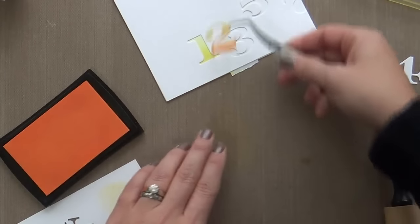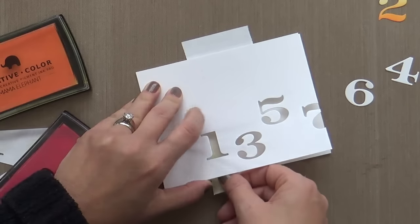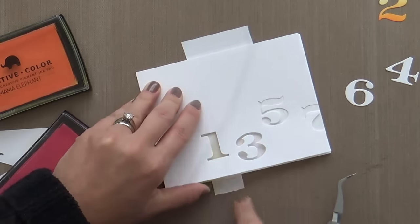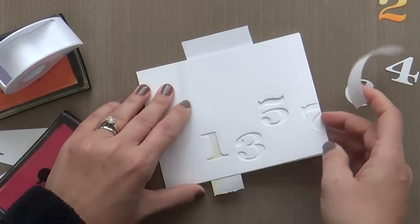So then we'll move on to the 3, and I'm going to pull out the Lollipop ink. I'm using my Post-it tape to kind of mask off under the 1 and under the 5. I only want to get the Lollipop under the 3. You following me?